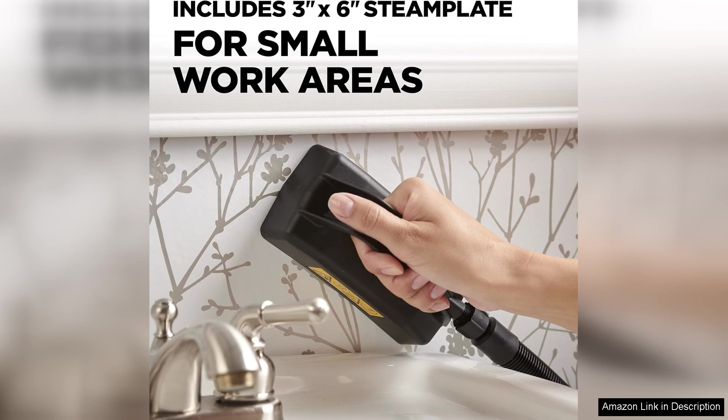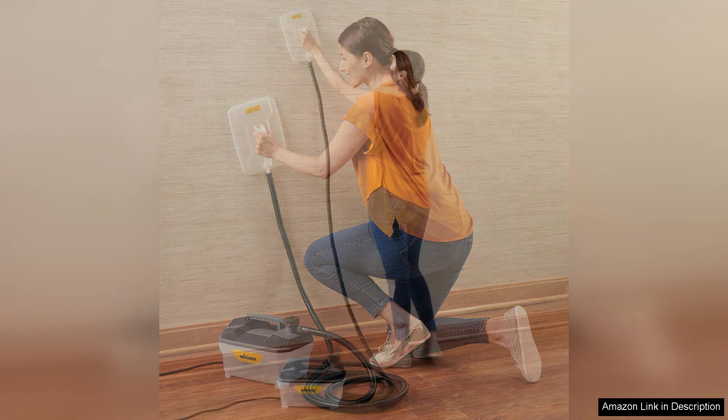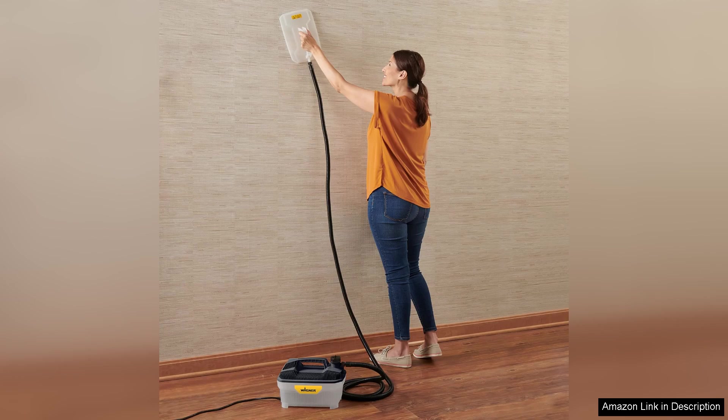The 40-ounce water tank is another highlight. It provides up to 60 minutes of continuous steaming, which is more than enough for most wallpaper projects. One of the notable features is the dual-head system that allows for wider coverage, ensuring that you can tackle larger sections of wallpaper efficiently.